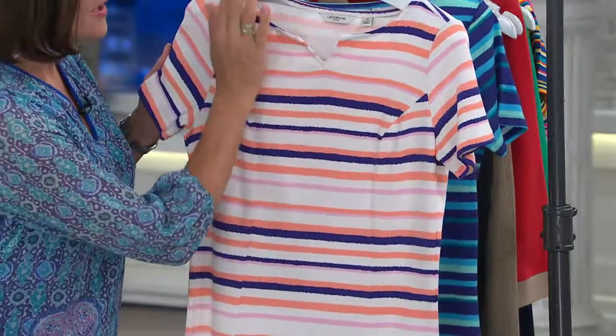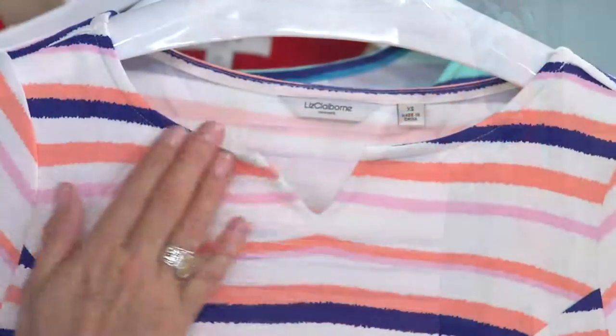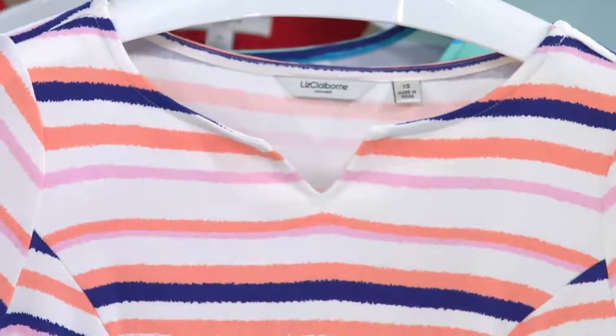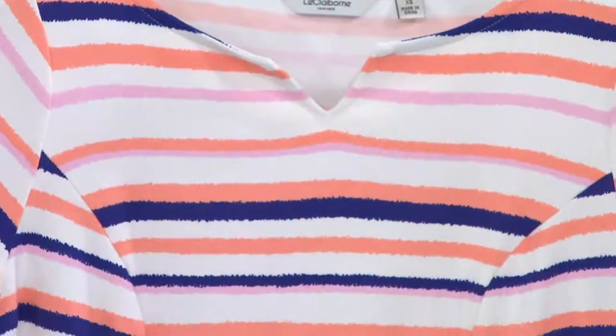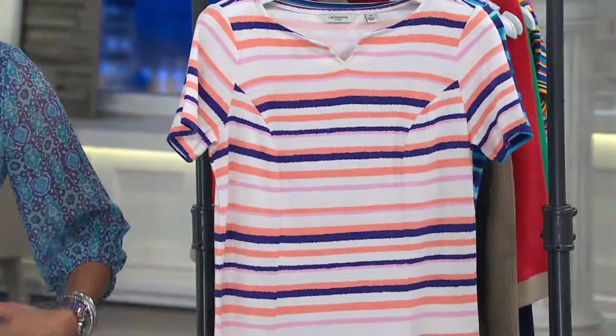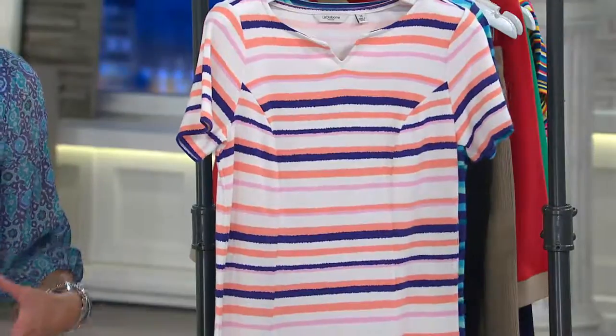The neckline — that beautiful, easy to accessorize, almost like a crew with just that little notch. So if you want to put a necklace on with this, you're not going to have any problem accessorizing this. It comes in, follows the bust line, comes in ever so slightly — that's the fit we like to do — and then does a release.